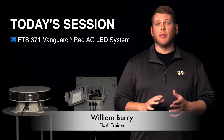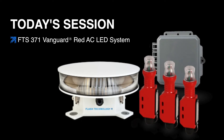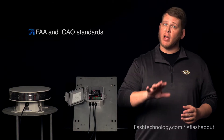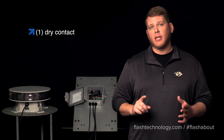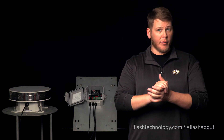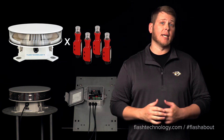Welcome into Flash University. This time we're talking about the FTS 371 Vanguard Red LED Series. This LED system is designed to meet FAA and IKO lighting standards and comes equipped with a single dry contact for alarm monitoring. The 371 can operate one red LED beacon and up to four LED side markers.